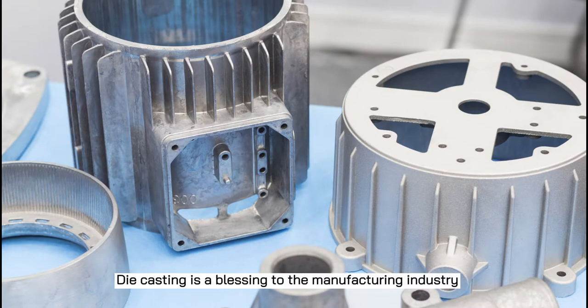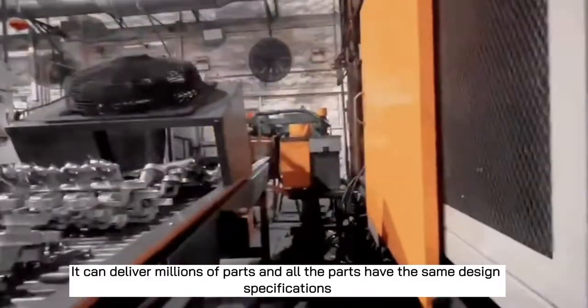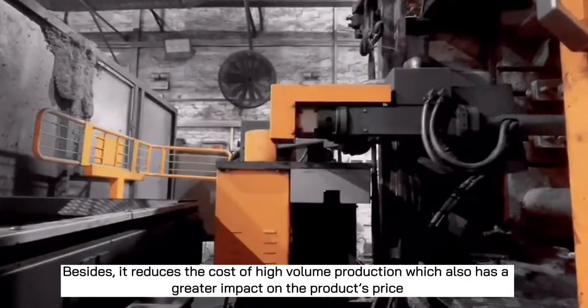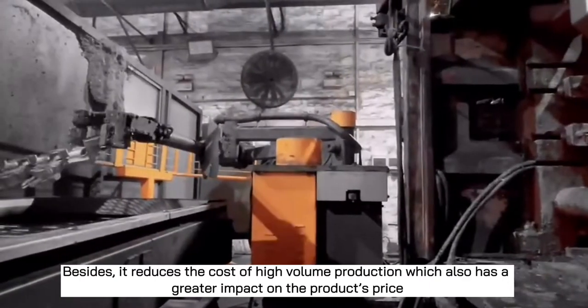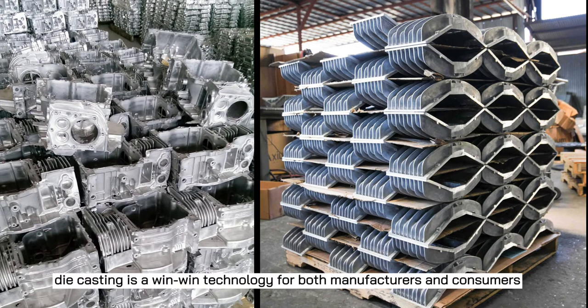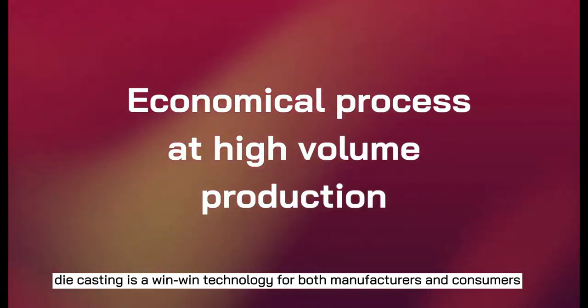Die casting is a blessing to the manufacturing industry. It can deliver millions of parts and all the parts have the same design specifications. Besides, it reduces the cost of high volume production, which also has a greater impact on the product's price. Finally, we can say die casting is a win-win technology for both manufacturers and consumers.